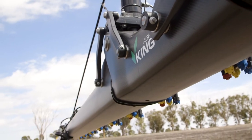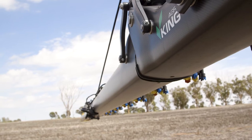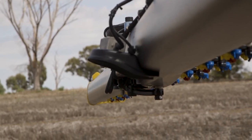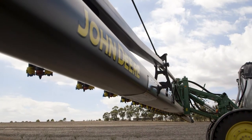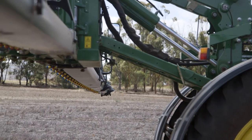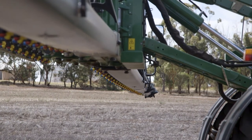The XactiPly nozzle system has a great feature of LED lights under each individual nozzle body. In low light conditions we can see our spray pattern from the cab without having to get out and test, meaning we can spray longer or earlier in the morning. It also provides diagnostics — if we end up with a blocked nozzle or an issue with one of the turrets, it will flash and give us an indication in the cab as to which nozzle needs attention.